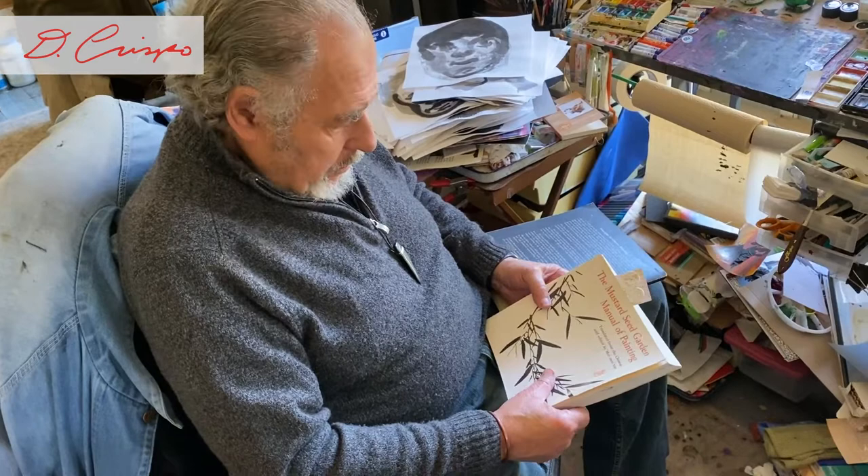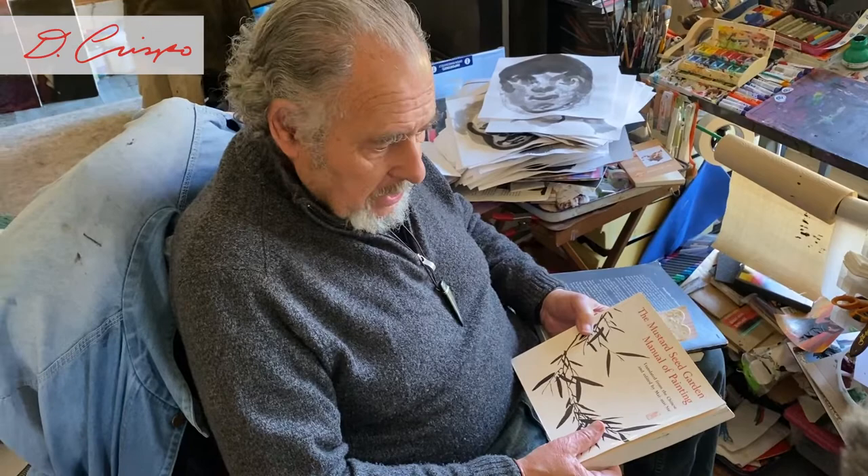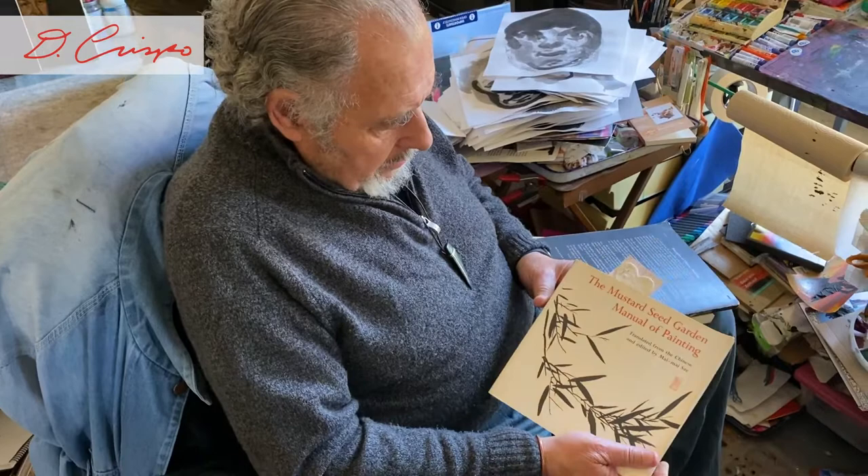A book that is a classic, and that everyone studying Asian art should have — Asian in the sense of Chinese, Japanese, Korean, the Far Eastern art — is the Mustard Seed Garden Manual of Painting, which is the Chinese manual of painting.